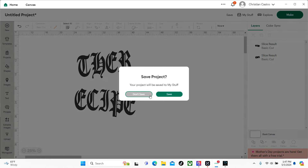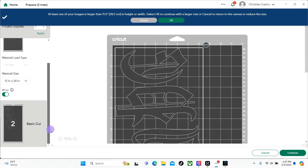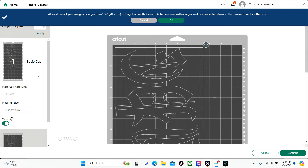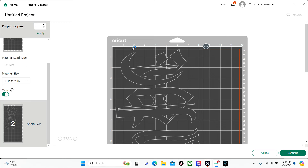You can save this or don't save it — that's up to you. Make sure you mirror both of your layers; that's very important. Now we're going to go ahead and load up our vinyl. Keep in mind you can use USB or Bluetooth with your Cricut Explorer 2. If you're using Bluetooth and it asks for the pairing code, more than likely it's going to be 0000 — four zeros. I will meet you at the vinyl cutter for our next step.